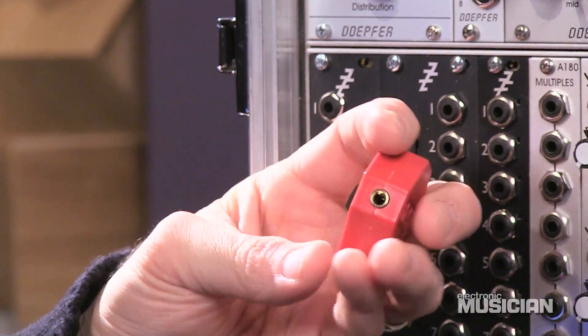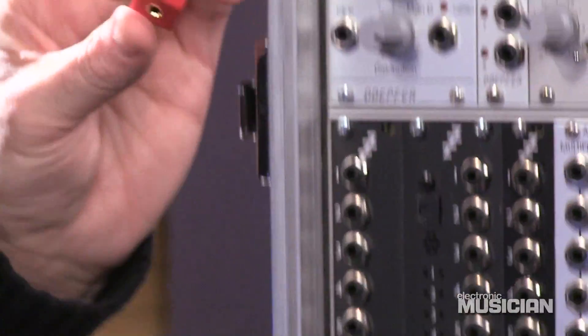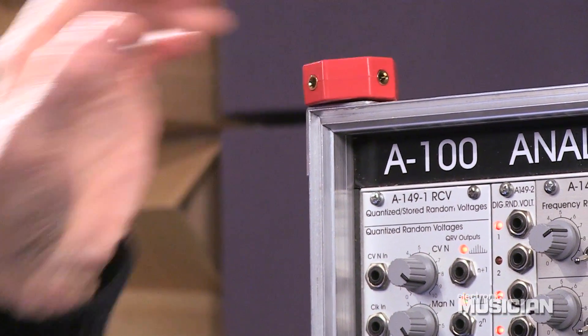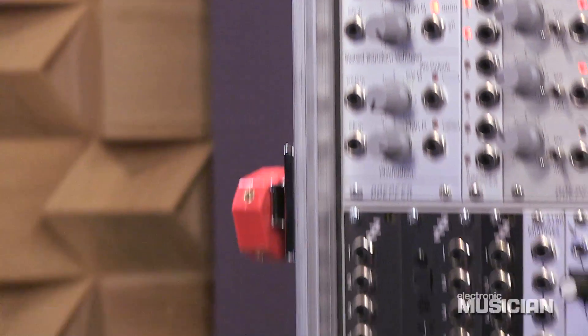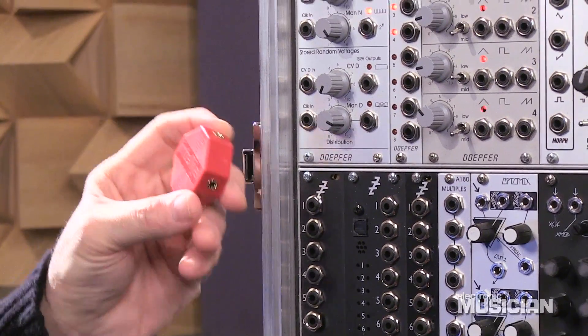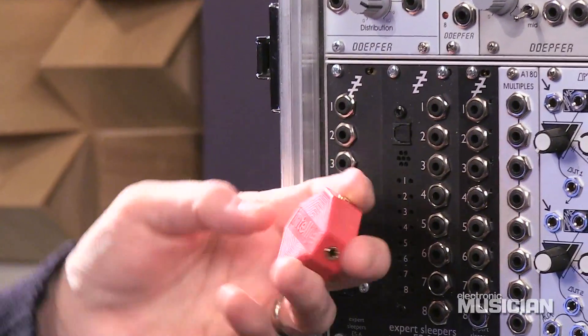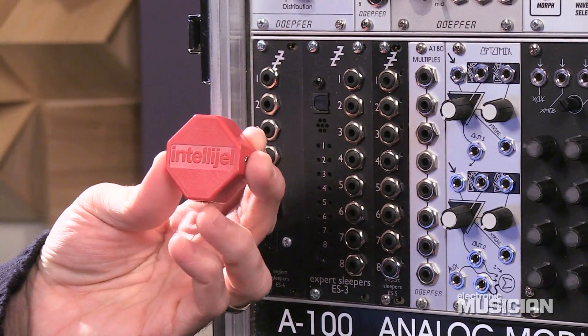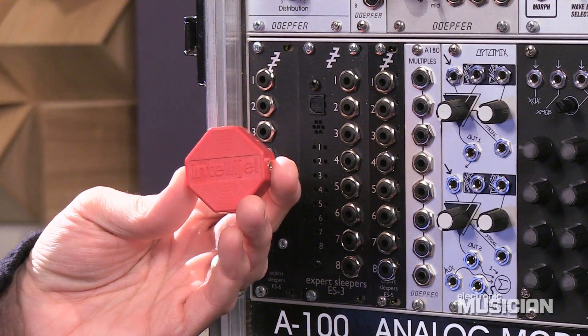It has gold-plated jacks made out of durable plastic and has a magnet allowing you to attach it wherever you've got something magnetically suitable. The nice thing about this is it can go anywhere. I have a MULT right here, but sometimes I need extra signal splitting on my larger system especially.